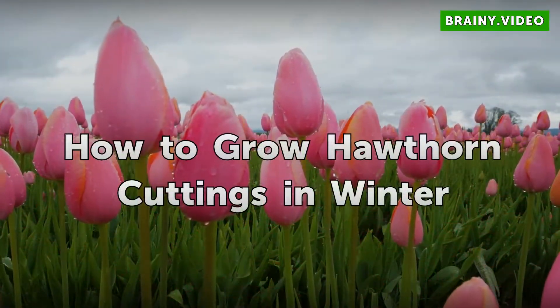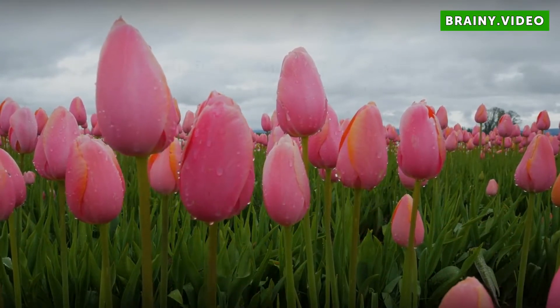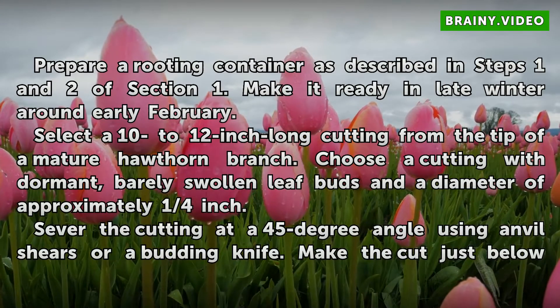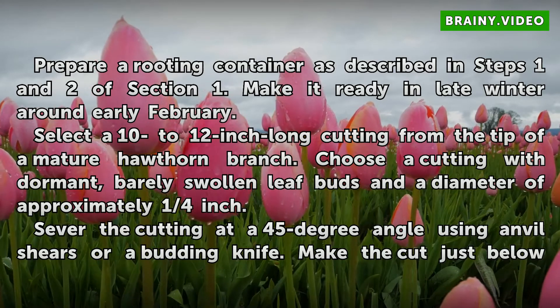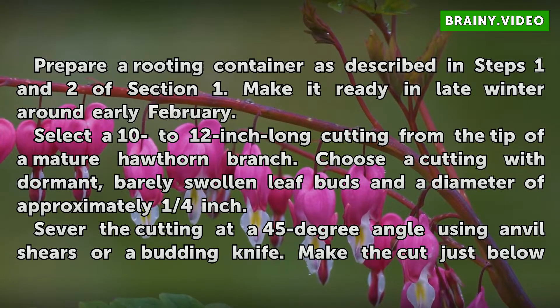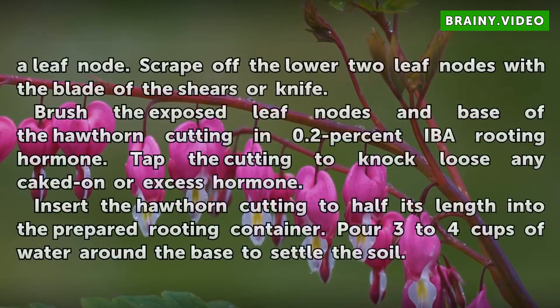How to Grow Hawthorn Cuttings in Winter. Prepare a rooting container as described in steps 1 and 2 of section 1. Make it ready in late winter around early February. Select a 10 to 12 inch long cutting from the tip of a mature hawthorn branch. Choose a cutting with dormant, barely swollen leaf buds and a diameter of approximately one quarter inch. Sever the cutting at a 45 degree angle using anvil shears or a budding knife, making the cut just below a leaf node.